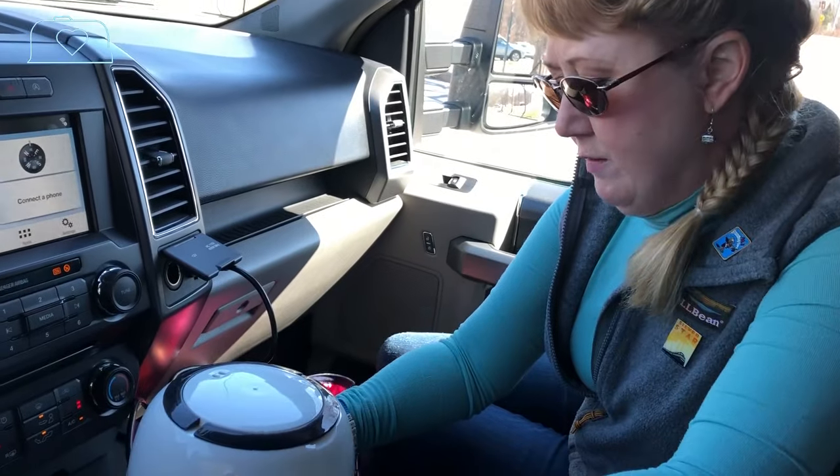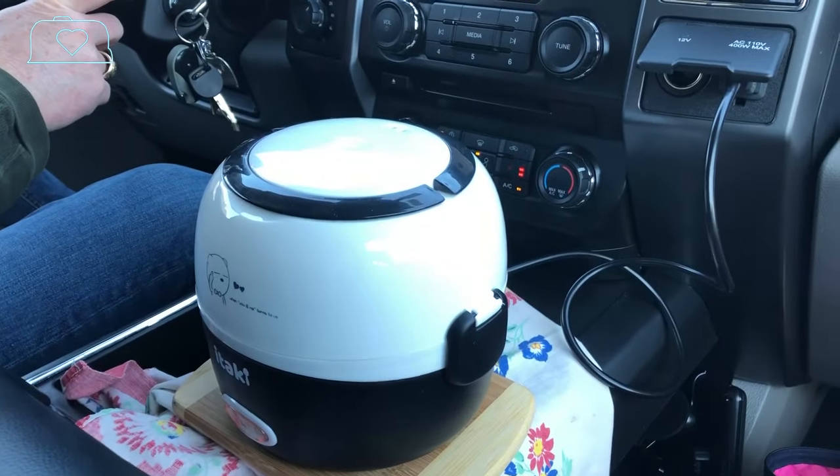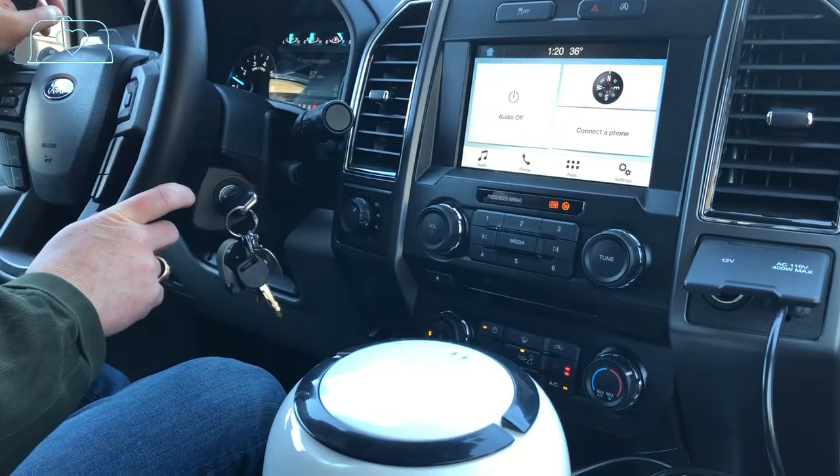We're going to let this run for about 40 minutes to make sure the chicken is fully cooked, then probably let it sit for five. Let's take the trip to Manchester and get on the road. About 10 minutes in, I can already smell the rice and the chicken.